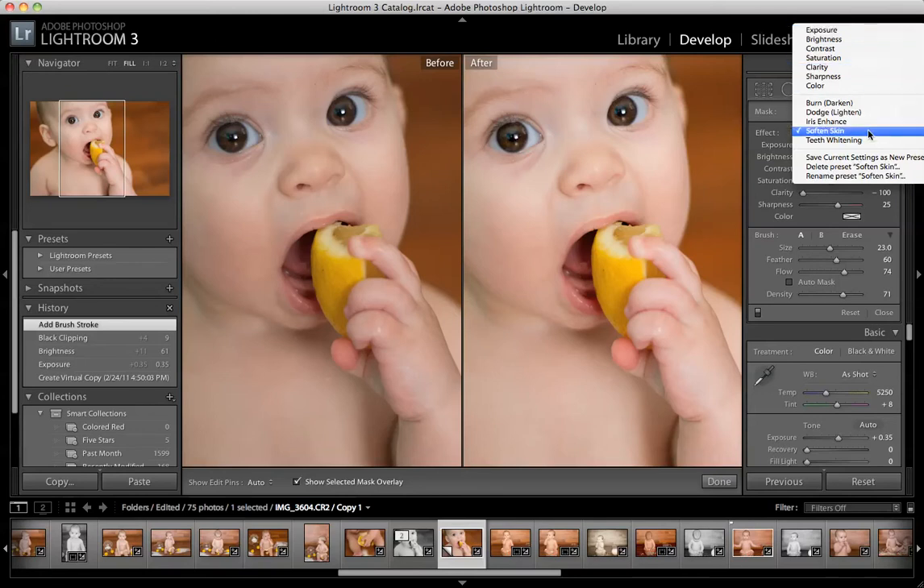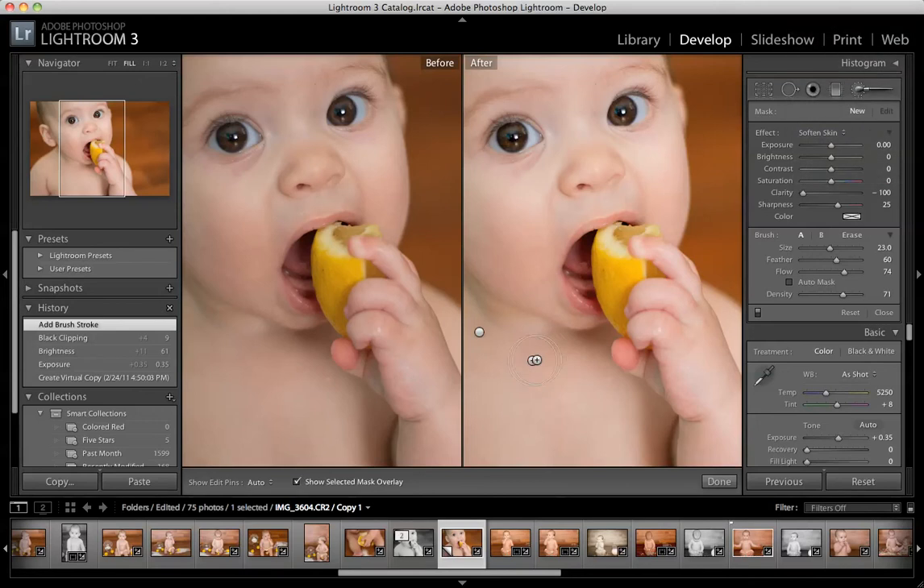So to start, let's do a skin softening brush, and we're going to turn it up just a little bit higher than I normally would, just to kind of show you what's going on. This area right here is where you'll be adjusting your actual brush. You can change the size by moving it up and down, or you can just scroll up and down with your mouse. The feather is going to change the harshness of the edge of the brush, so if you want it to blend a little better, you want to change your feather up so it blends out to the edge.